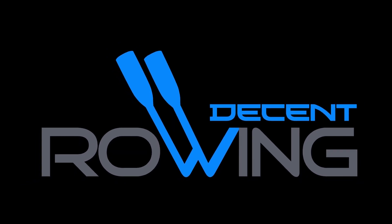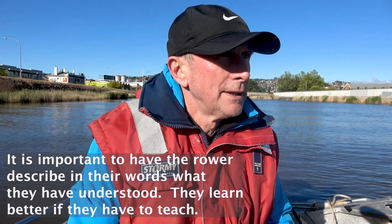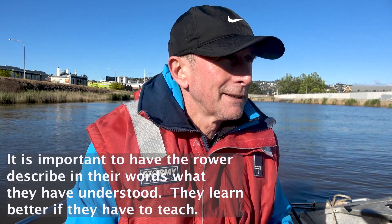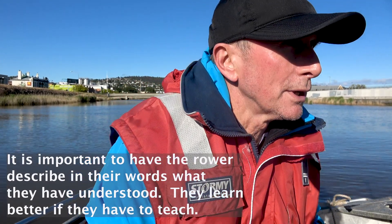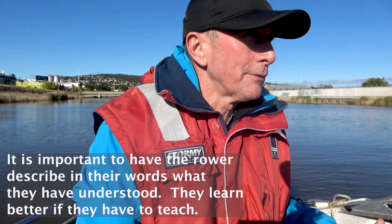So now what I'd like you to do is tell me what the rowing stroke looks like — describe it to me. I'll say it in my words, the same thing though, pretty much. There are little differences, but only about emphasis.